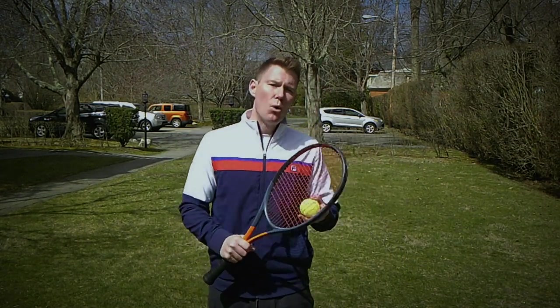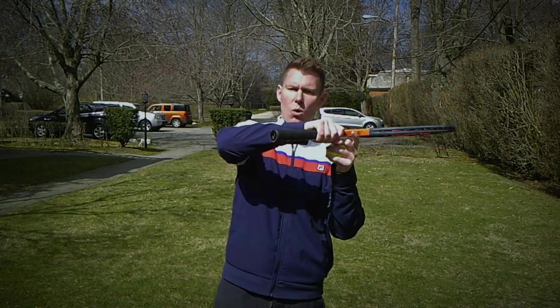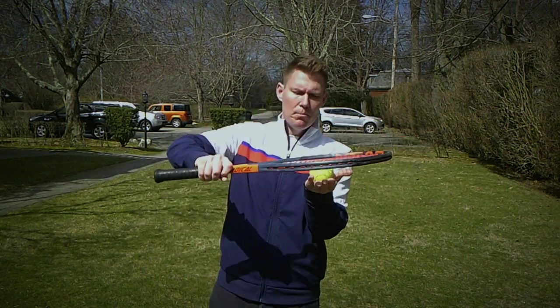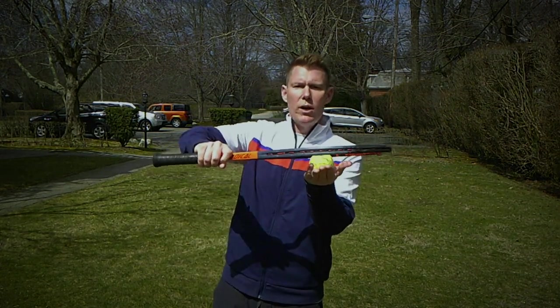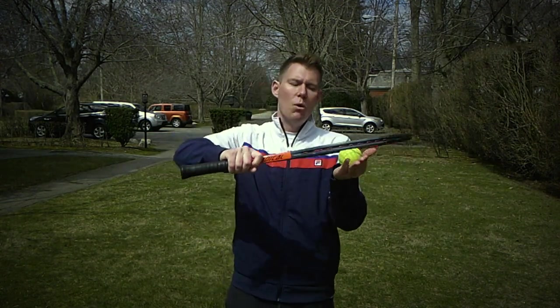Now we have our racket in hand and we're going to do the exact same progression as before. With the racket, I want you to choke up a bit — notice how I'm not holding the bottom, and that's just because of space. We're going to put the strings on top of the ball. The non-dominant hand is the same — it's our stabilizer — and the ball is in the same spot, now with our strings on it.